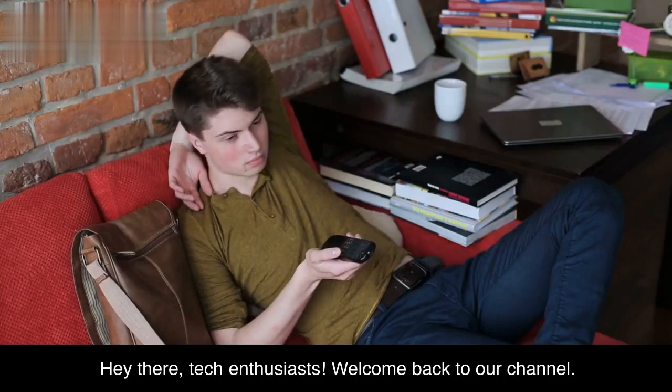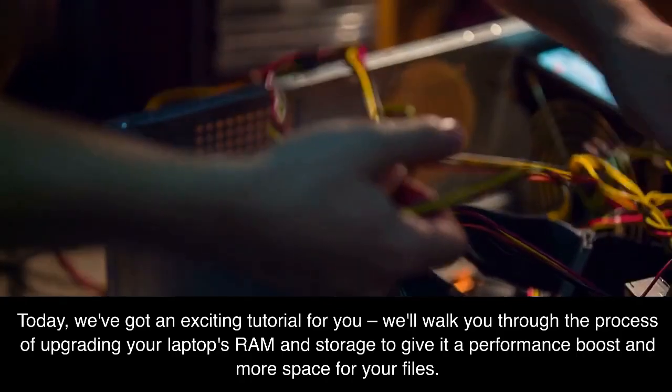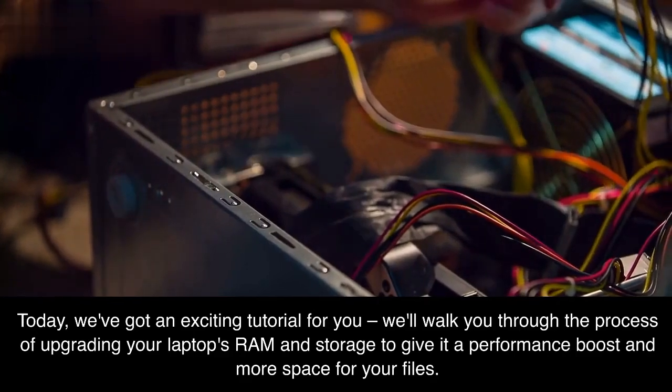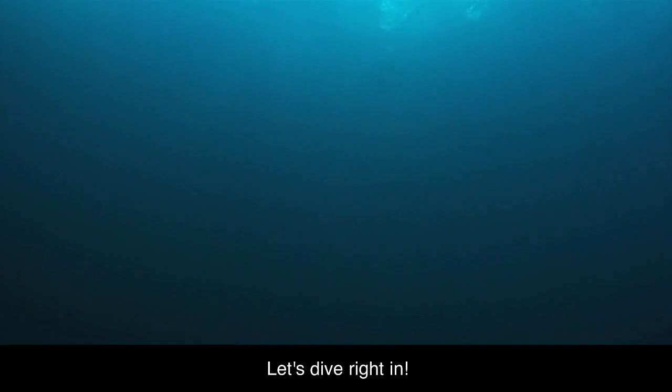Hey there, tech enthusiasts. Welcome back to our channel. Today, we've got an exciting tutorial for you. We'll walk you through the process of upgrading your laptop's RAM and storage to give it a performance boost and more space for your files. Let's dive right in.